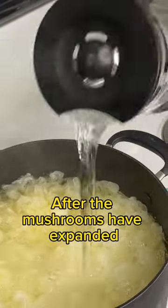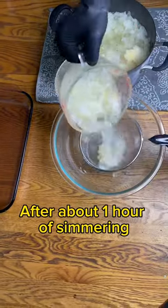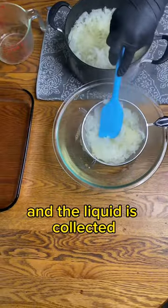After the mushrooms have expanded, more distilled water is added to the pot. After about one hour of simmering, the mushrooms are filtered through a mesh strainer and the liquid is collected.